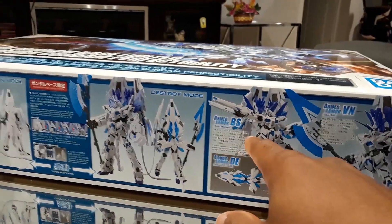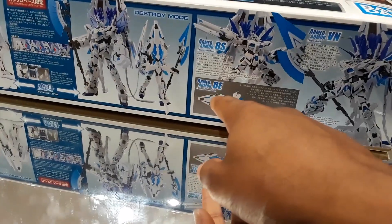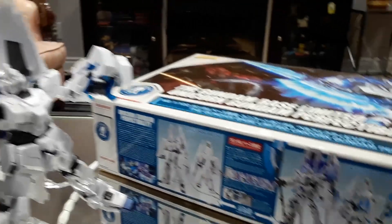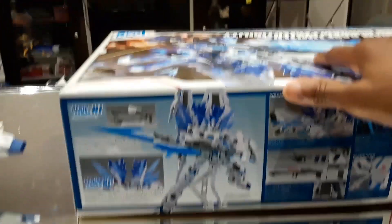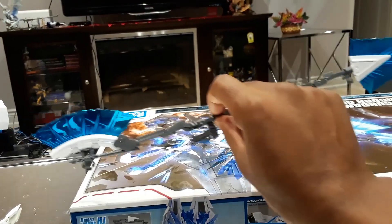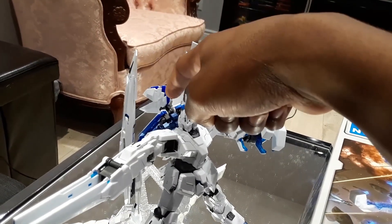We have the Armed Armor BS, which is the Beam Smart Gun, mounted on the right arm. Then we have the Armed Armor DEs, which is the defense extension, mounted on the back. Then we have the Armed Armor VN, which is the Vibronail, mounted on the left arm. On this side, we have the Armed Armor HJ, which is the Hyper Beam Javelin — this massive piece right here. And then we have the Armed Armor XC, which is the Xenoconnect, essentially this backpack piece right in between the two DEs.